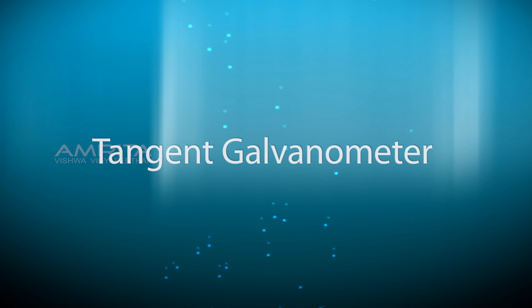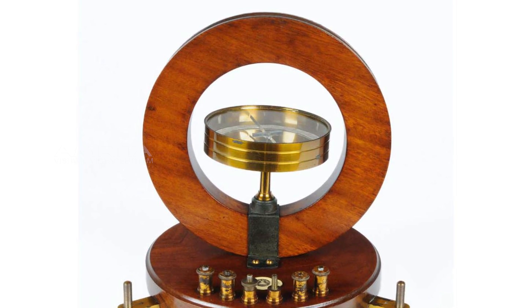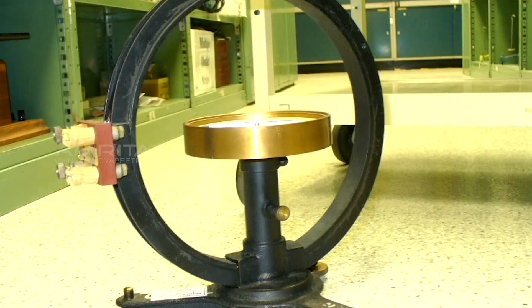Tangent Galvanometer. Aim: To determine the reduction factor of a tangent galvanometer and the horizontal intensity of Earth's magnetic field using a tangent galvanometer.